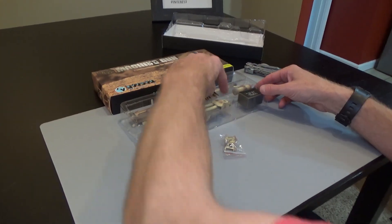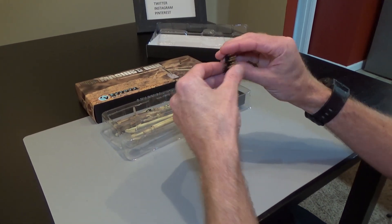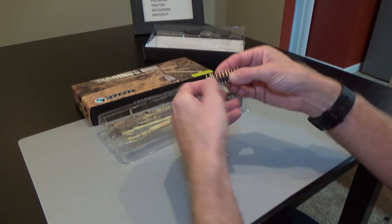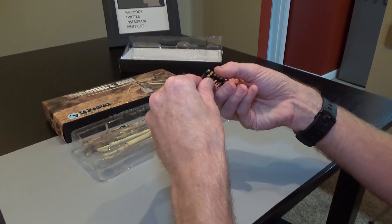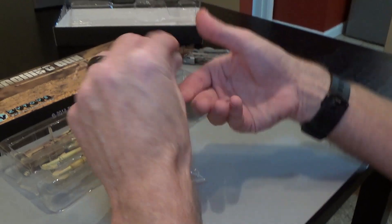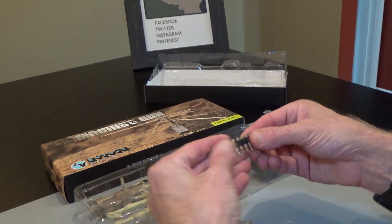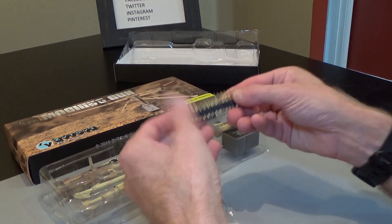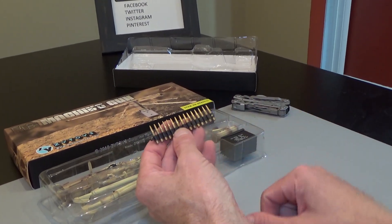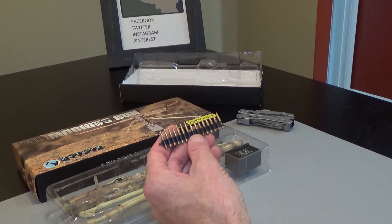Right out of the gate let's just take a look at this. .50 caliber metal rounds. Wow, look at that — metal ammo links.